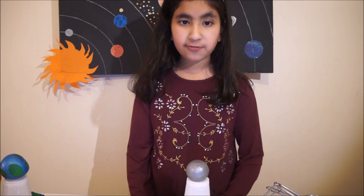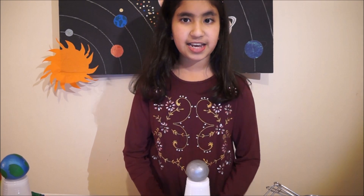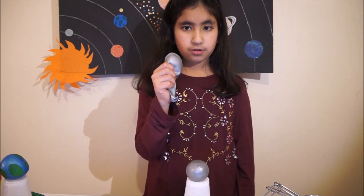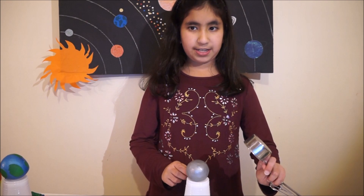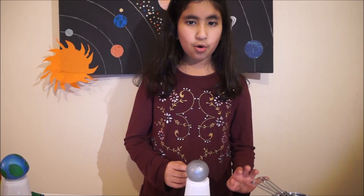We'll start off with Mercury, which is the closest planet to the Sun and the smallest planet in our solar system. It is roughly one-third the size of Earth. It is so small that even one of Jupiter's moons is larger than it. Because Mercury is very close to the Sun, it is really hot at daytime and really cold at nighttime. Mercury takes 88 days to complete its orbit around the Sun. Mercury has no moons. To make Mercury you need two silver balloons and one quarter cup of rice. You can use a measuring cup like this or any normal cup.